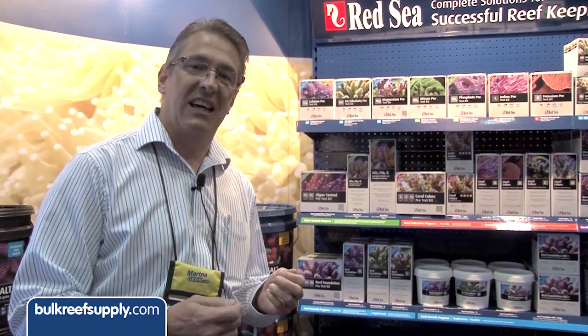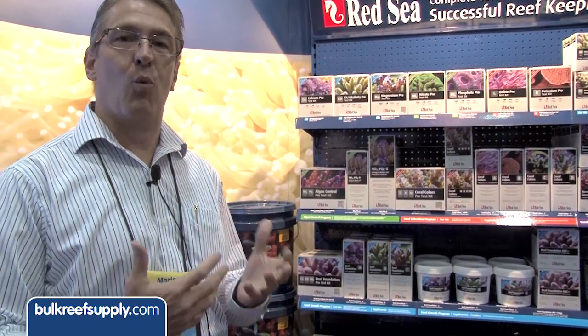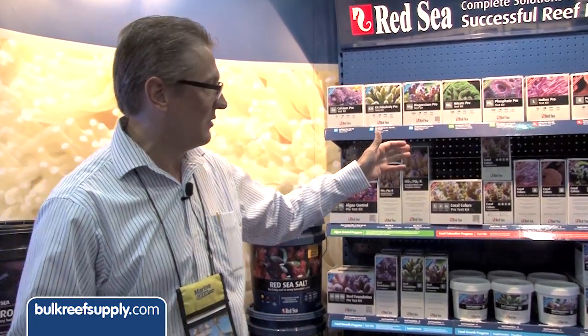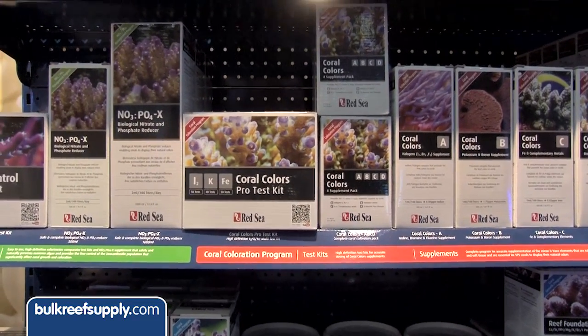The ReefCare program is a program of test kits and supplements that enable a hobbyist to determine what it is that they want to get out of their aquarium — are you going for growth, are you going for coloration, or something in between? Most supplements available for trace elements are sort of a one-size-fits-all, just telling you to add a teaspoon for every 25 gallons. We're trying to come up with a more customized program of dosing based upon your goals or objectives in your aquarium.